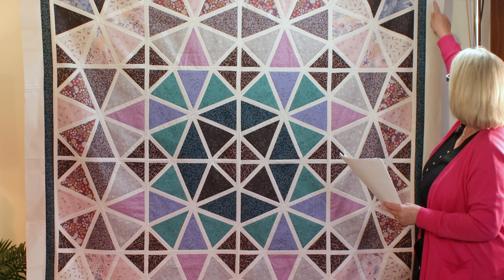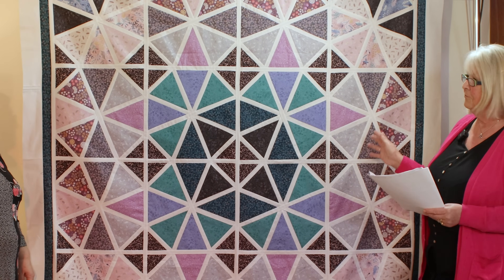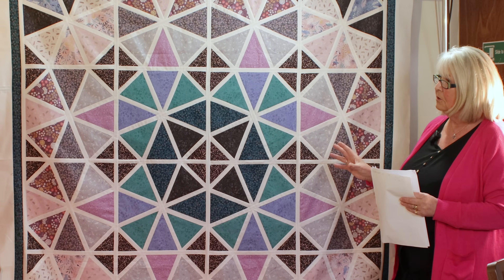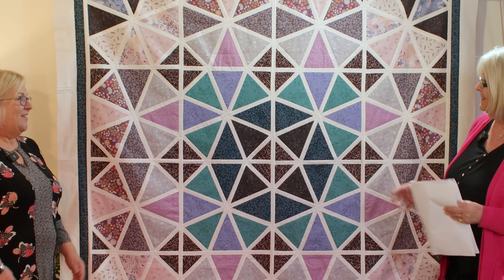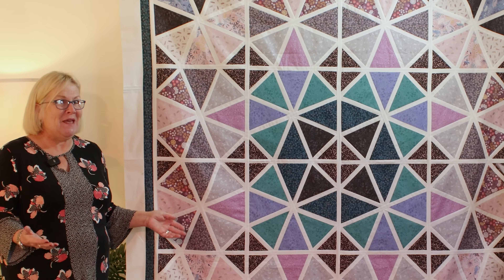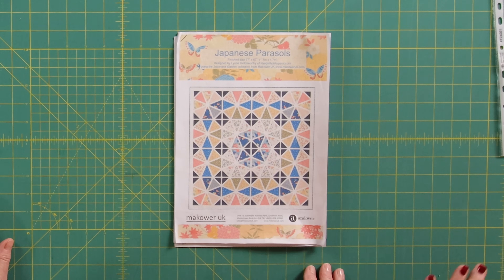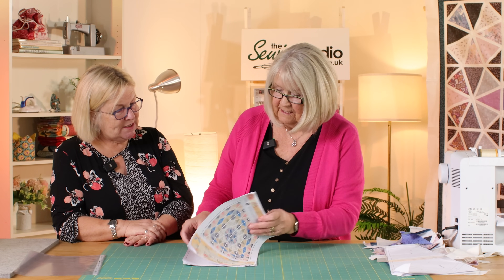If you want to have a go but don't feel confident starting with the full quilt, I've simplified it — I've made a simple block that I'll go through with Katrina just to show how to do it. We're talking about being organised, and you all know that's not what I am, so this is going to be a challenge. The first thing is to trace the pattern — is that right?